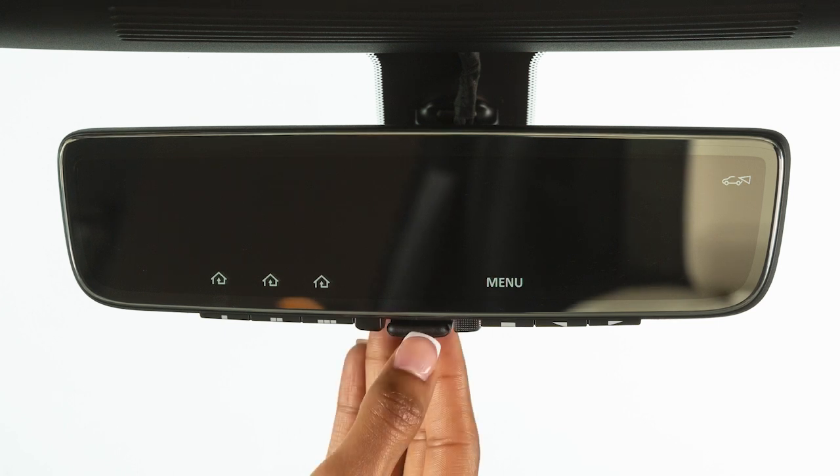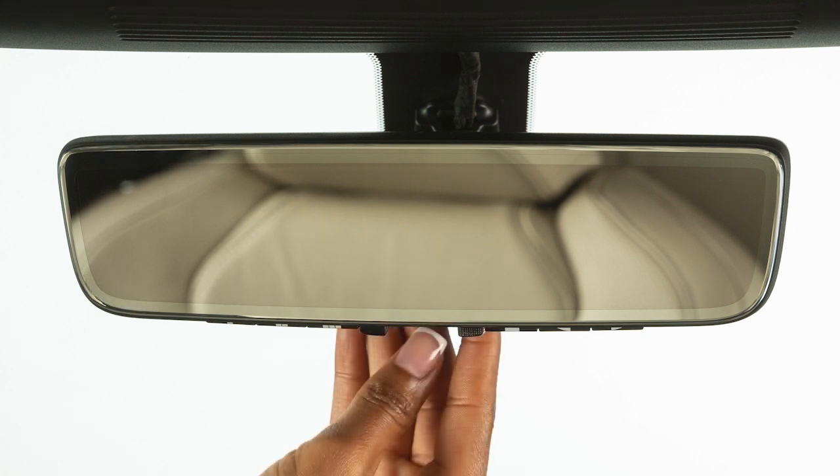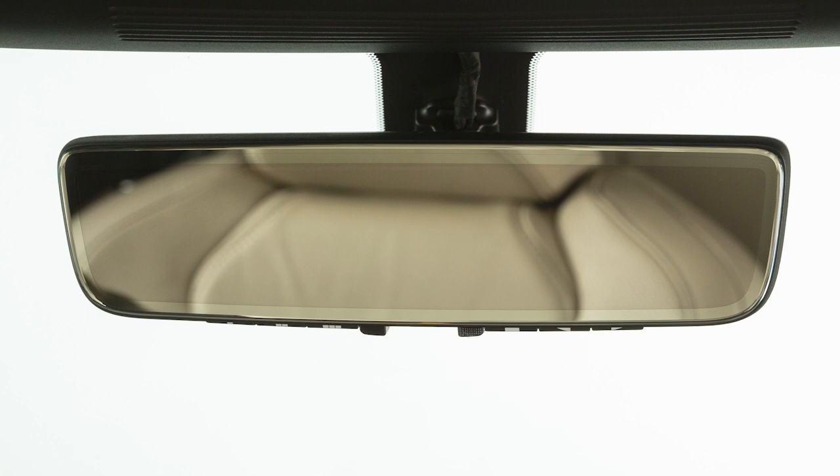The driver can easily and quickly toggle between the camera view and the standard rearview mirror view using a flip switch at the bottom of the mirror. The driver is able to see traffic conditions behind the car through the clear video imagery, as well as use the rearview mirror to check on passengers and/or pets in the passenger compartment.